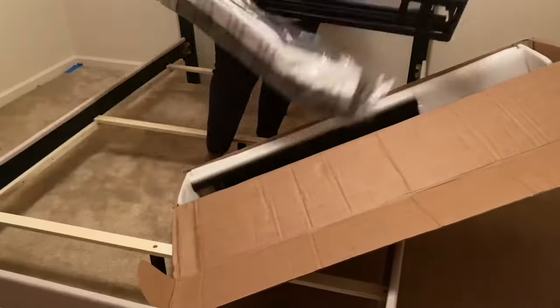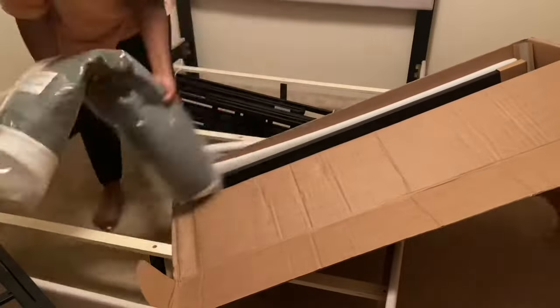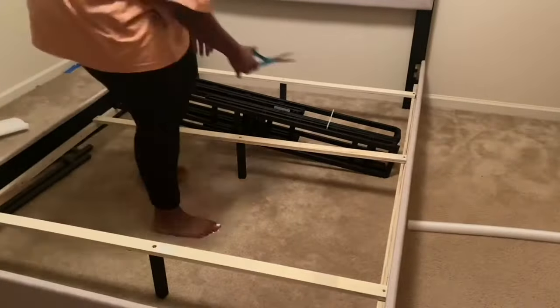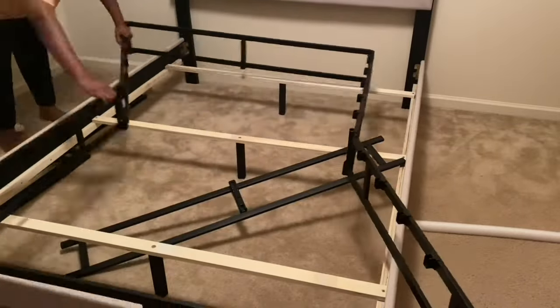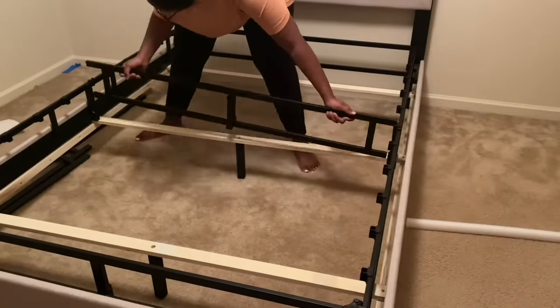I'm installing the Mainstays 7-inch Easy Assemble Box Spring in a full size that I got from Walmart. I ordered it online and it came in about three days. It's a box spring made out of metal and it was very easy to install, as you can see.